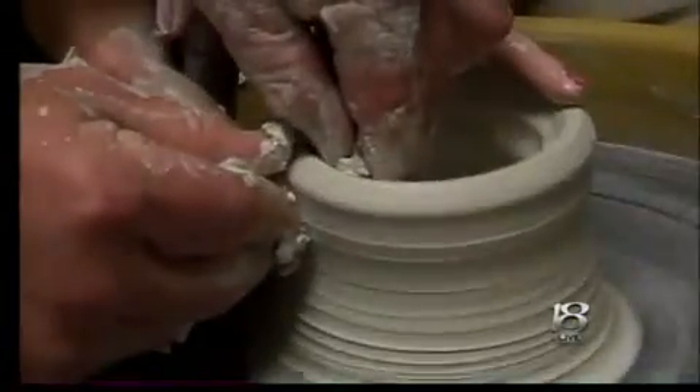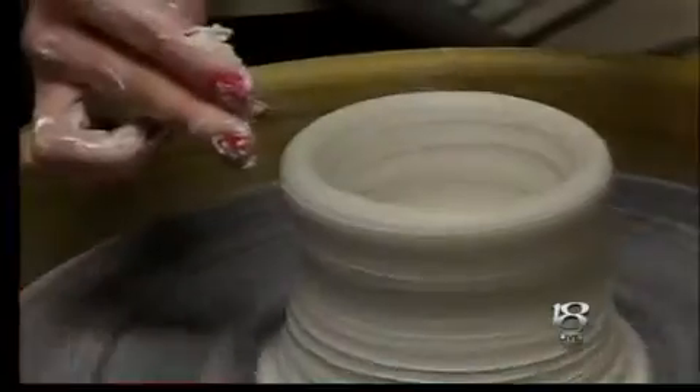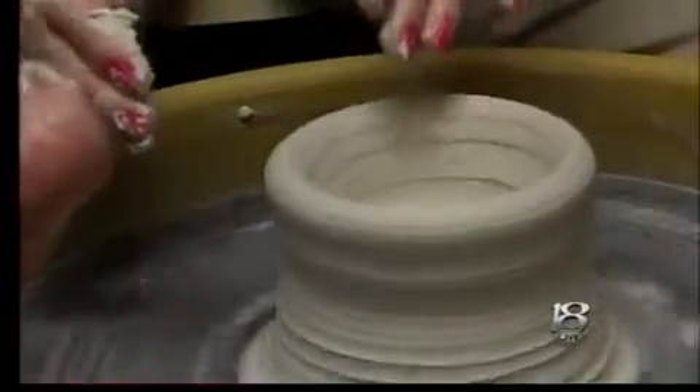Slow down the wheel. Oh! Look! Oh, my gosh. I see what you were trying to get me to do here. Now do it again. Start at the bottom, just squeeze.